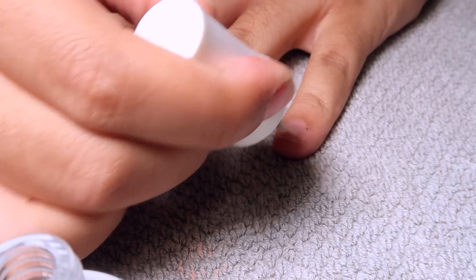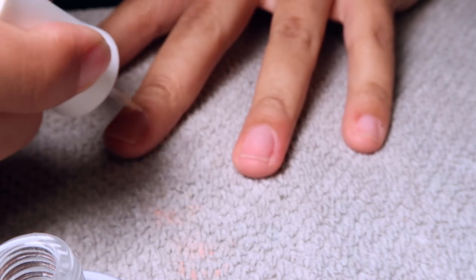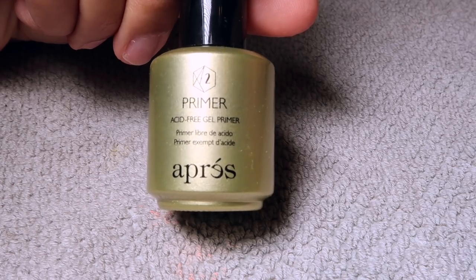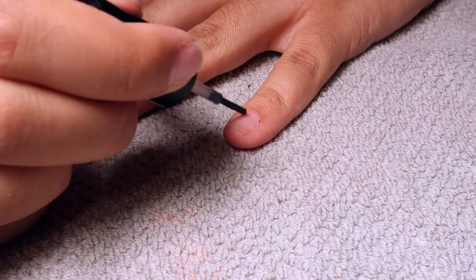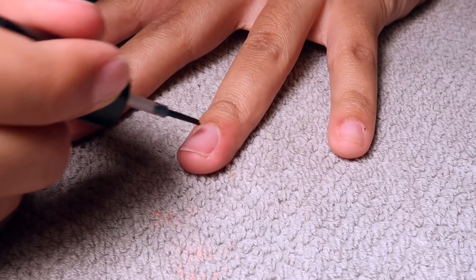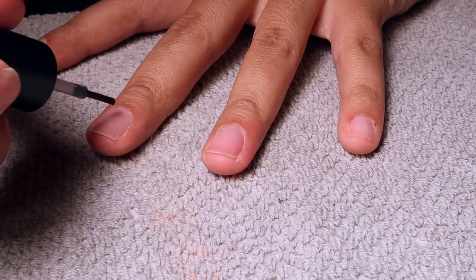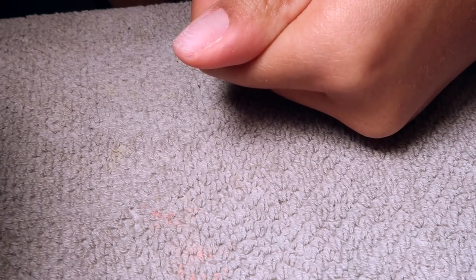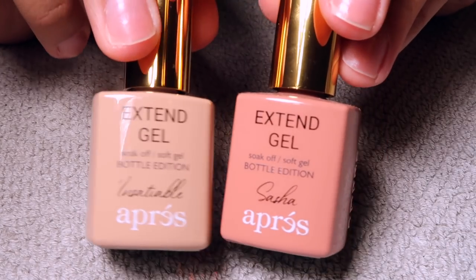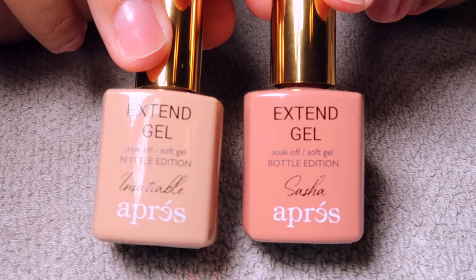I'm going in with my nail prep — this is a Peach Bond dehydrator — so just a very light coat of that. Then I'm going in with the Apré acid-free gel primer. This is the one recommended to use with their Extend Gel, which is why I use it. I really like it; it doesn't burn or anything like other primers I've used in the past.